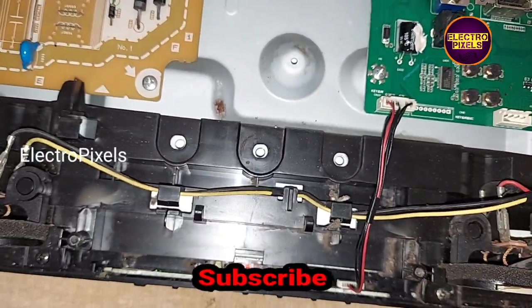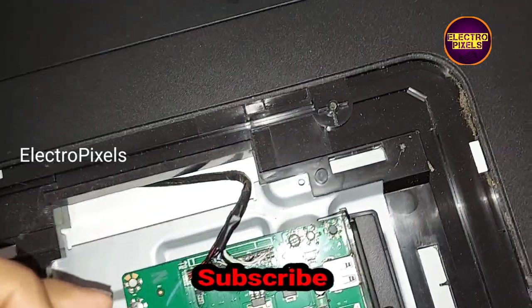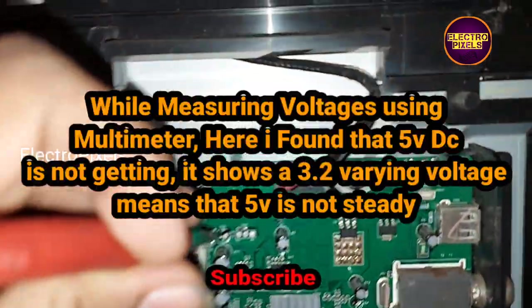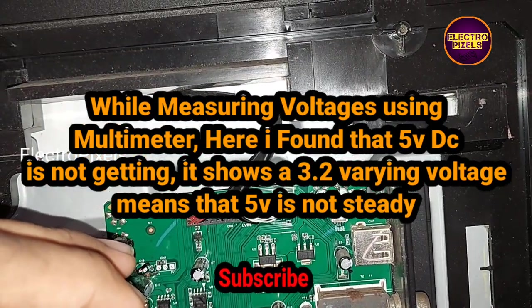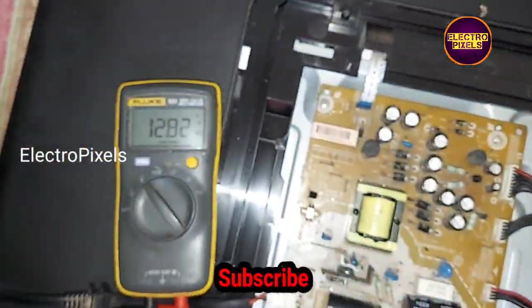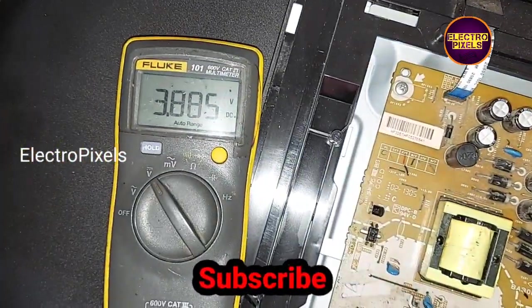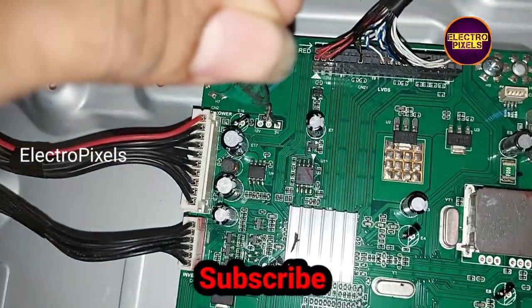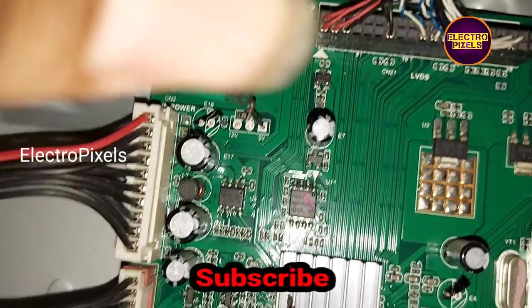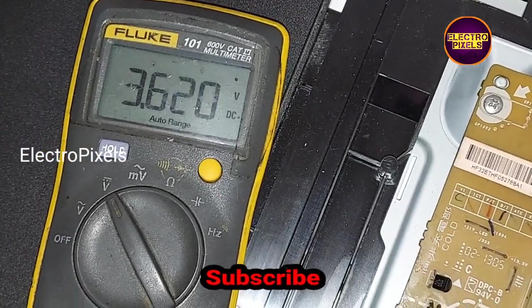These types of complaints are mainly due to the 5V missing from the power supply. Here you can see the 12V supply is okay, but the 5V is not correct. According to the meter reading, the 5V is varying and not steady. This is the reason for the red light blinking issue in this TV.